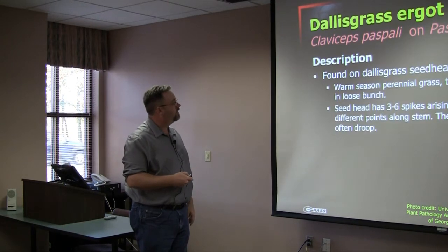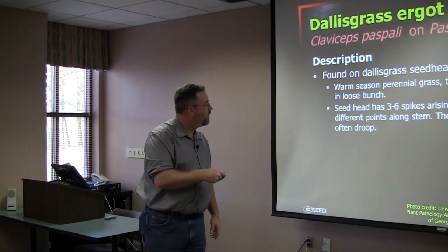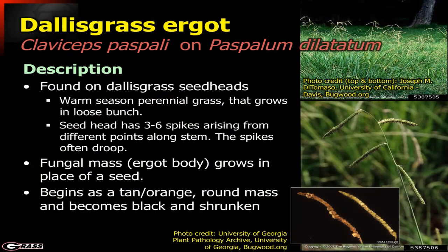Typically, so that you can identify Dallas grass, it's a warm season perennial grass, very common in our pastures — you see it in just about every pasture in the southeast. The seed head is very distinctive; it has these three to six spikes that are fairly long and they tend to droop at the end of the seed head.